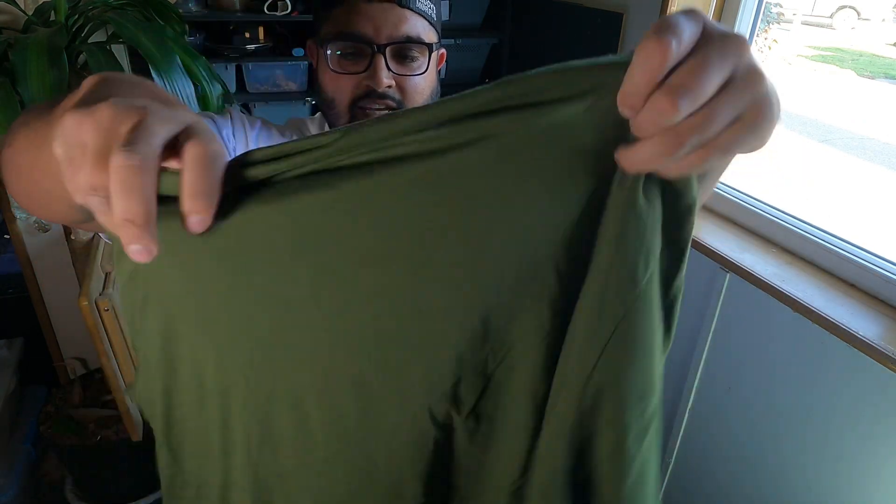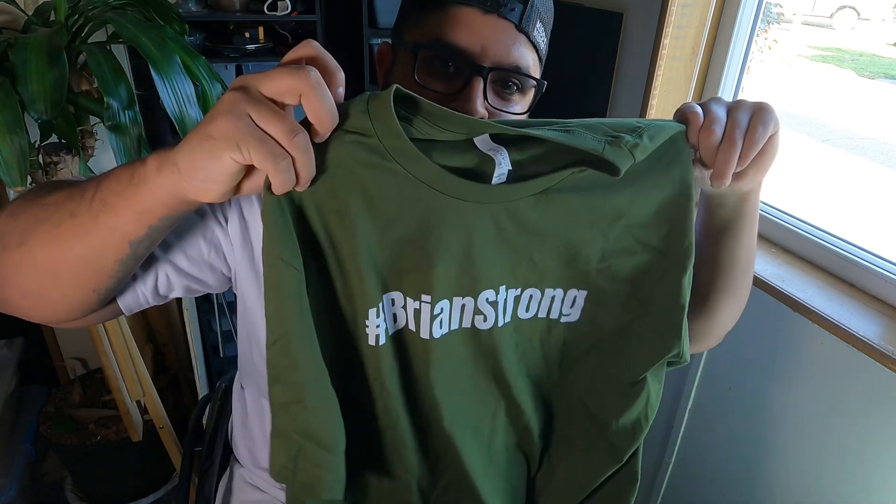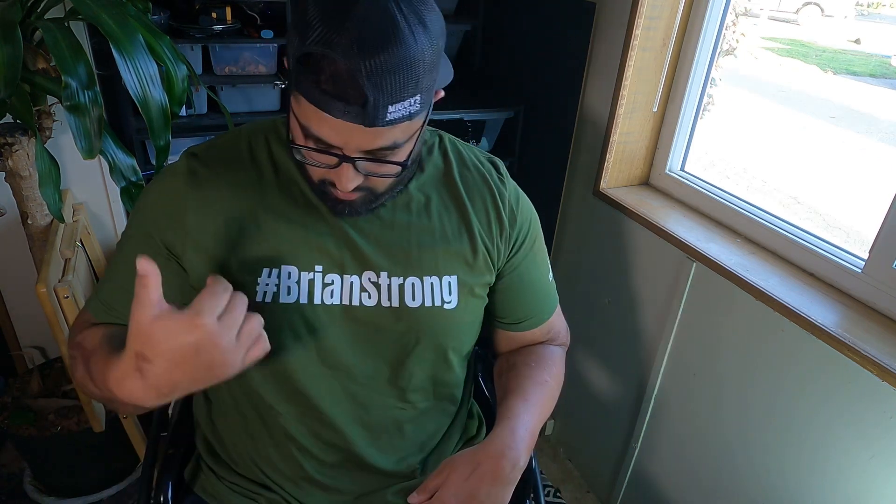Yeah guys, this is my second Reptile Army shirt and this is the Brian Strong shirt. I'm gonna put this on for the video — let me see if I can do the snapping technique. All right guys, I got the hashtag Brian Strong shirt on, got the little logo on the side, fits very nice.